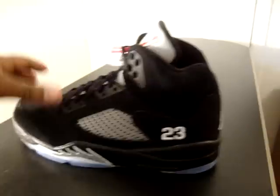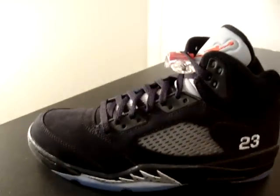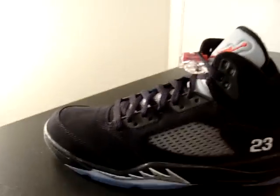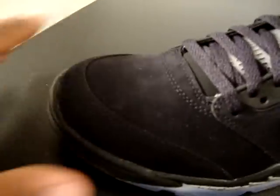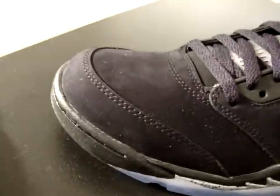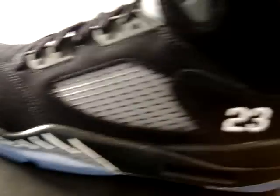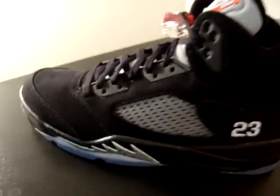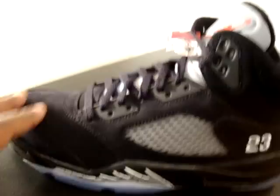Just like all new retros and new Jordans that come out, dudes have excuses. The main excuse on this shoe is the new buck used instead of the 2006 Durabucks. This shoe has the new buck instead, which I don't mind — I love the new buck on this shoe. It's very buttery, very nice.